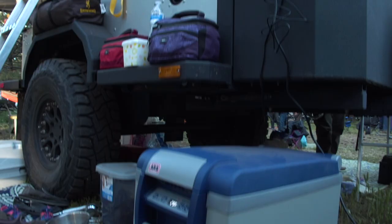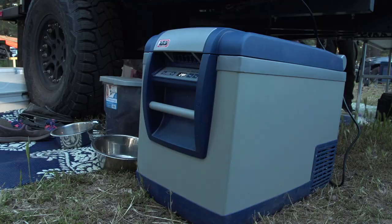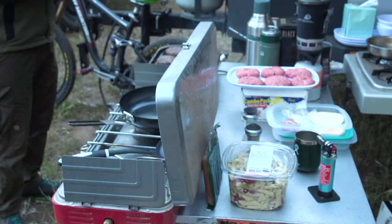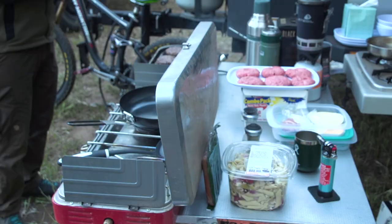So instead of just bringing your own table, you just haul in the trailer. There's a battery up front, there's solar panels up front, there's a couple refrigerators plugged into this thing, there's the extra table. And he has the awning on it from Alucab, and he also has a tent from Alucab up top. So it's a great setup.